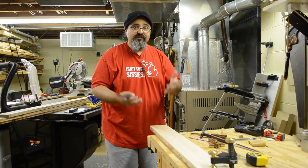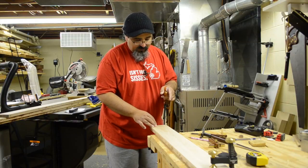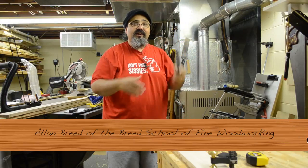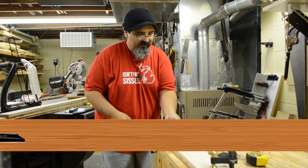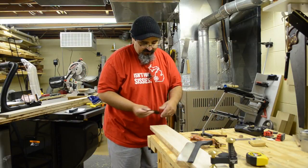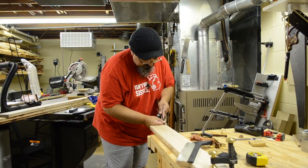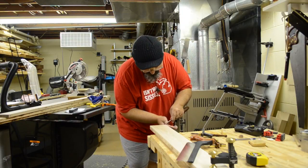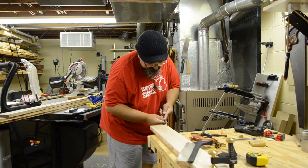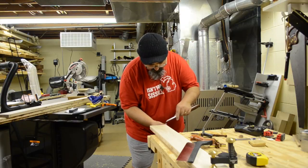I saw this technique on Tommy McDonald's Rough Cut show. He visited a woodworker that had this really neat technique where he was inverting his saw. I'm hoping it's going to work out. One thing I'm going to do — I've got everything laid out — I'm going to give myself a little bit of a shortcut by creating a V-groove, a notch for my saw to fit into. I'm just going to take my chisel and cut out a little V-groove, a little bird's mouth, to kind of help get things started.